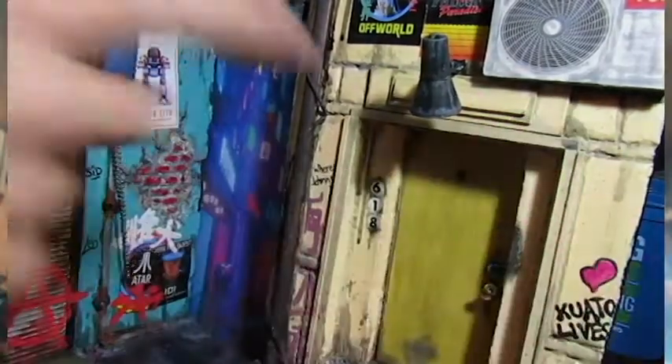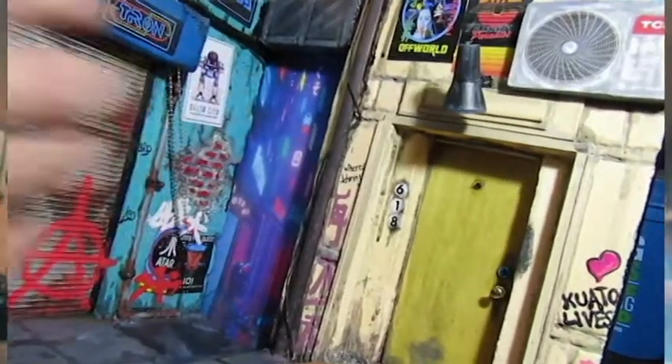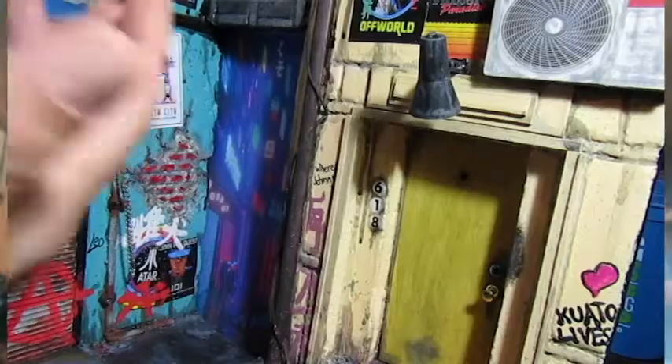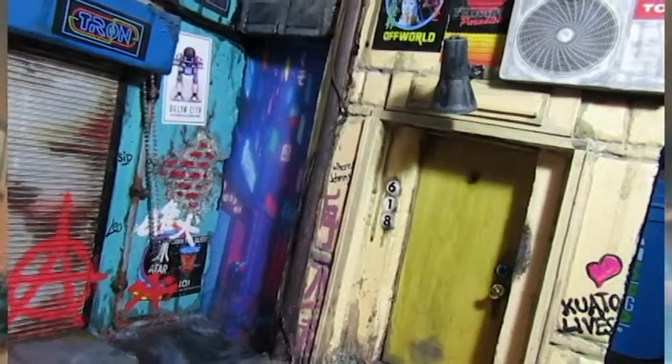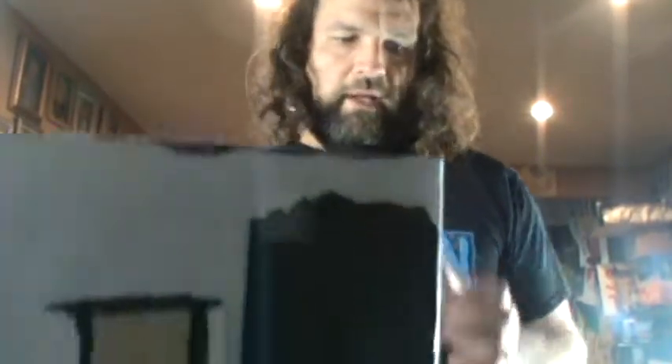Quatto Lives from Total Recall, all kinds of fun stuff in here. Tech Noir from Terminator. Those were all done with chalk — painted on using this technique I'm about to show you.